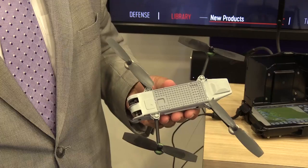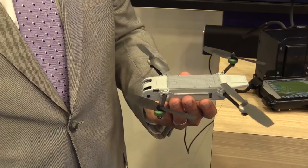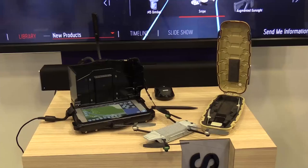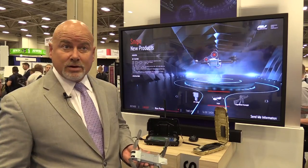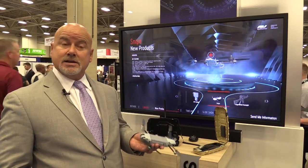This unit has an endurance of about 15 minutes. Two come in a kit, and we have removable batteries, so you can get an endurance of about 30 minutes with two batteries. It weighs about 140 grams, flies at 22 miles per hour, and can operate in sustained winds of up to 10 to 15 knots.